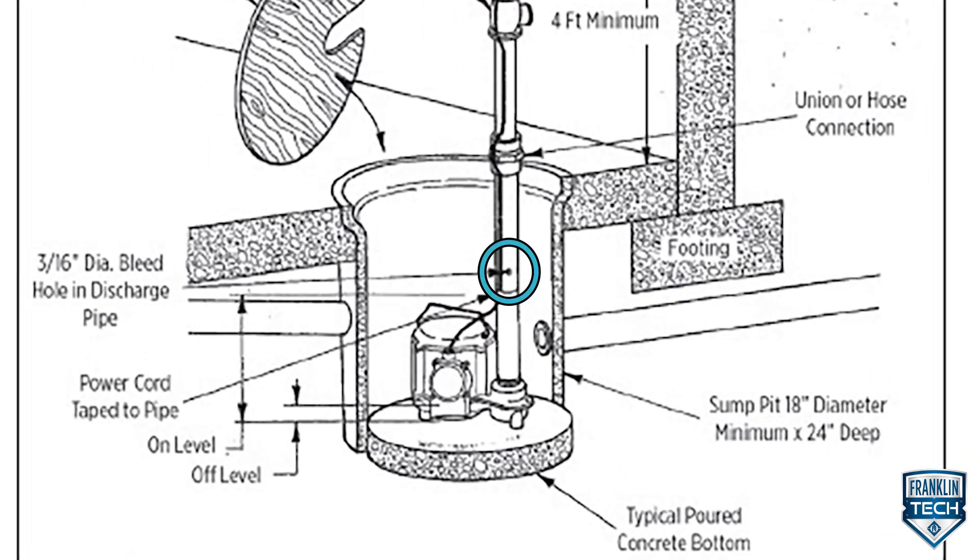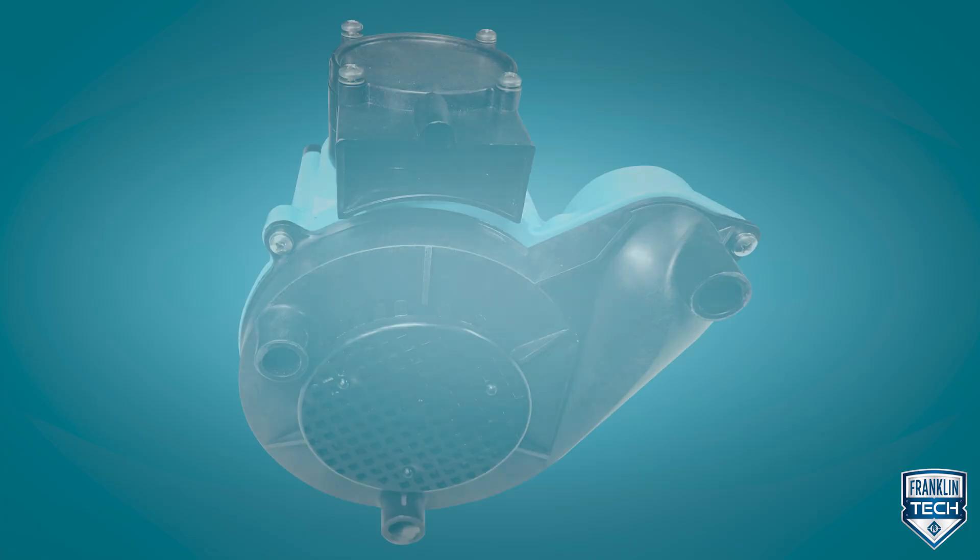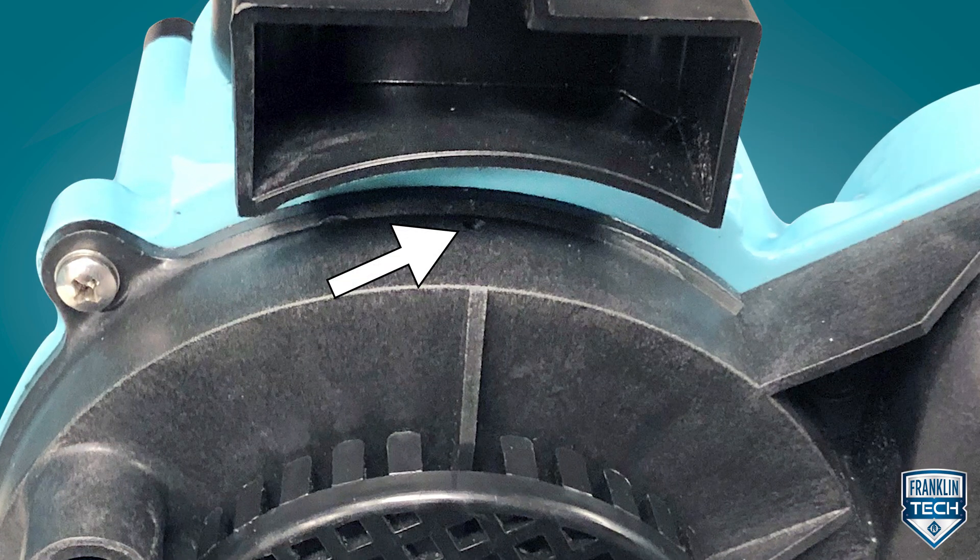If absent, drill an air relief hole in the discharge pipe. Also, make sure the pump's factory-installed relief hole is free of debris.